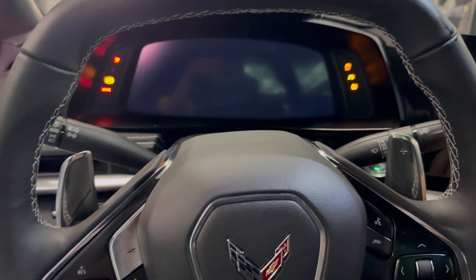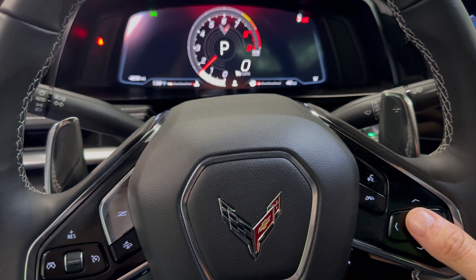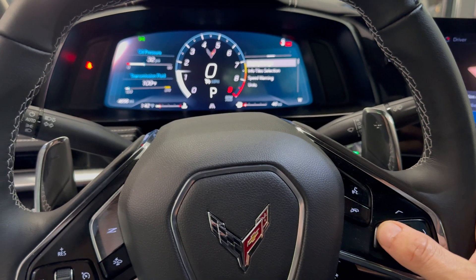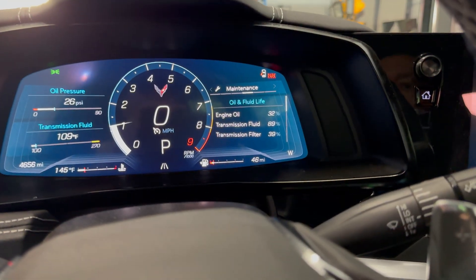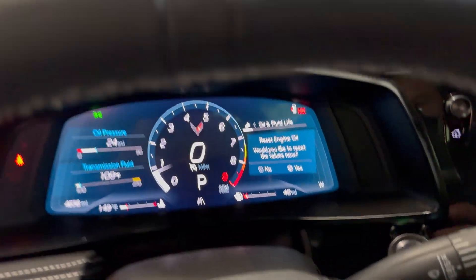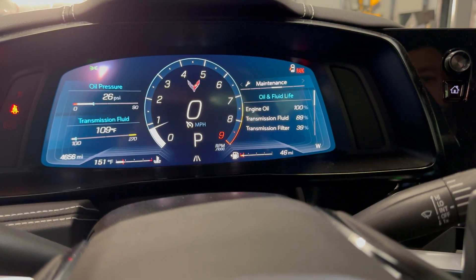Now we're going to reset our oil life light. We go to Settings, move over to Maintenance — it's currently at 32%. Hit the center button, pull it down, and you'll see 'Reset Engine Oil.' Say yes, and there it goes. Transmission fluid is showing 89%, filter at 39%. We're going to get the oil analysis back, and then we'll talk a little more about that.